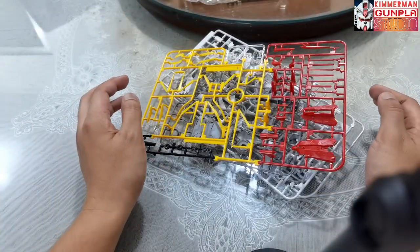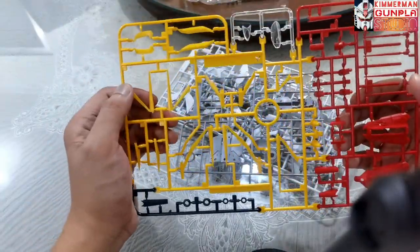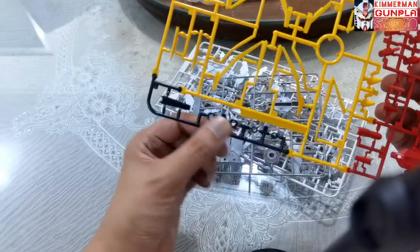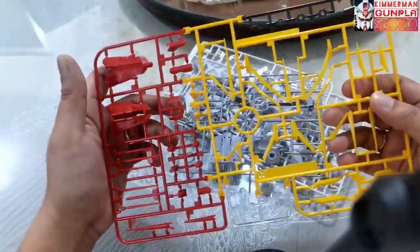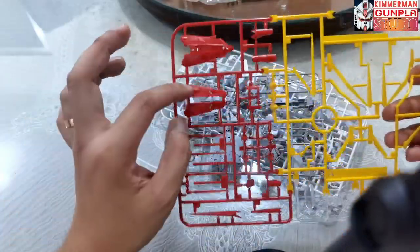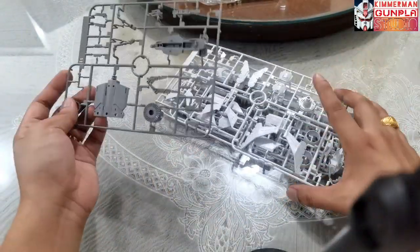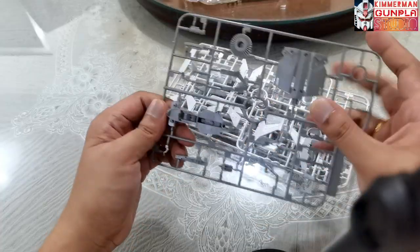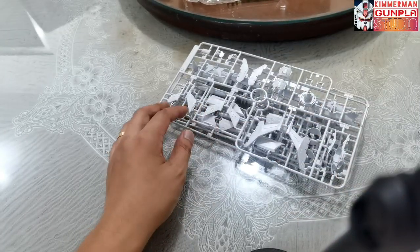Let's have a quick runner review before we build the kit. Runner A has the only colored parts of the aircraft — yellow, red, and black — plus clear parts for the canopy. This runner also comprises detail linings for the hull and the nose of the aircraft. Most parts are white. Runner B has gray parts for the cockpit, the booster I think, and the landing gears.